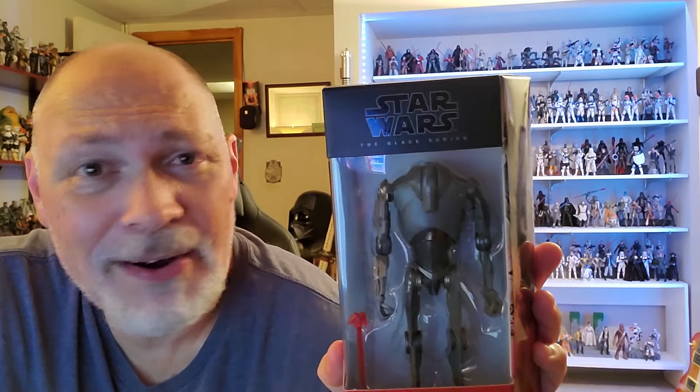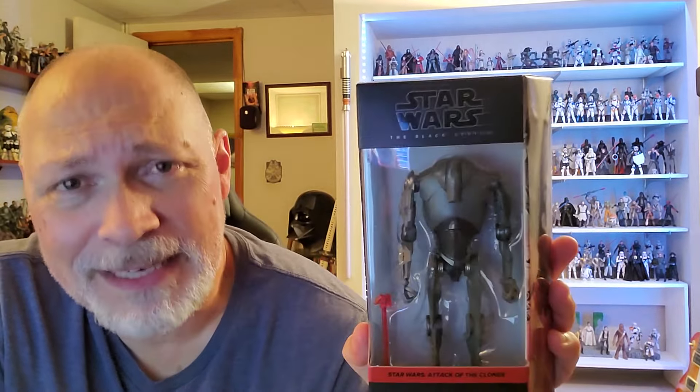The bio says: stronger and more advanced than the standard mechanical soldier, Super Battle Droids run tirelessly and fearlessly into battle, reducing their targets to smoldering ruins with their cannon fire. All right, I'm going to get the Super Battle Droid open and let's take a look at it.